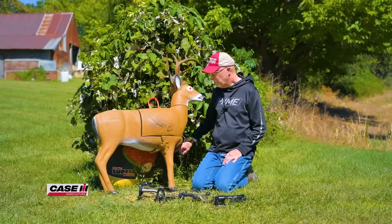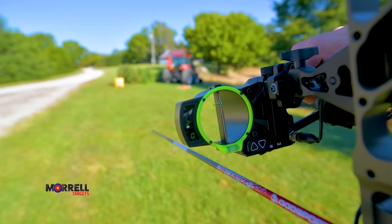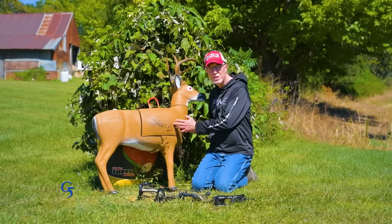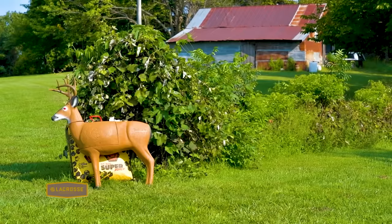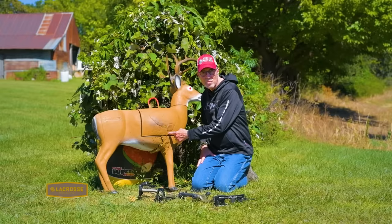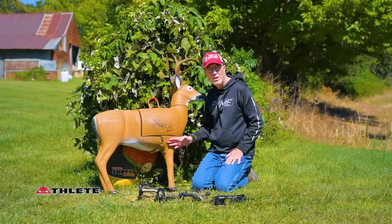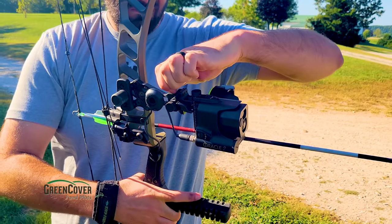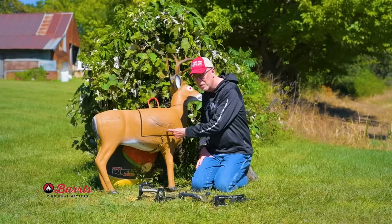All summer long I shoot this Morrell bag target right behind here and that allows me to sight in my bow, get everything tweaked just perfectly shooting a dot. A problem with shooting a life-size target like this Morrell Transformer is it's really not a dot to aim at, which is the point. You've got to really focus when you're shooting a deer in the field right behind the front leg in this bottom third. When you're sighting in your bow, you don't necessarily want to use the Transformer because there's not a specific dot.